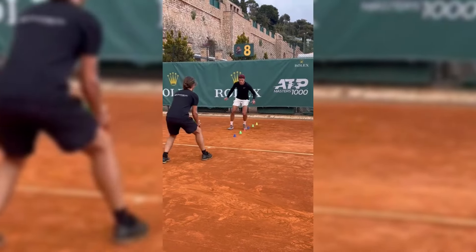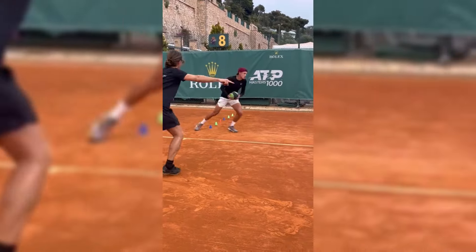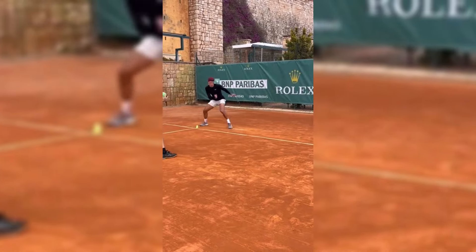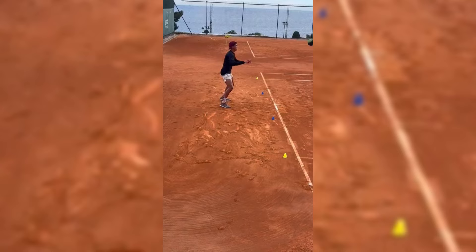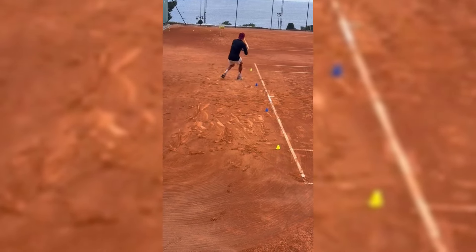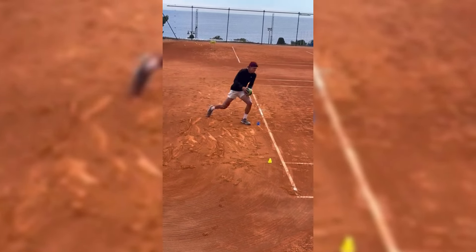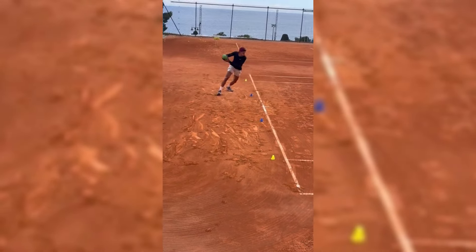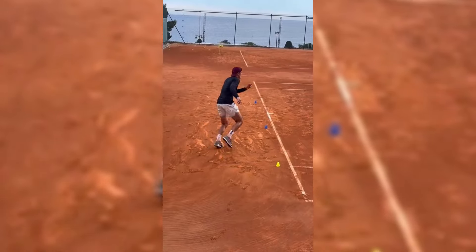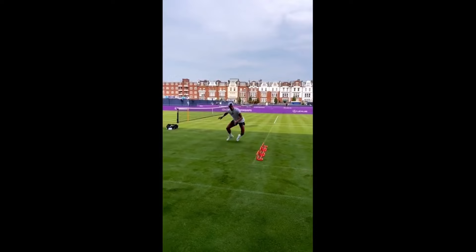Footwork is a fundamental aspect of tennis and Holger Rune's training reflects this with a comprehensive approach. Good footwork is crucial for positioning, balance and overall effectiveness on the court. Rune's footwork training typically involves a combination of agility drills, shadow drills and specific court movement exercises.